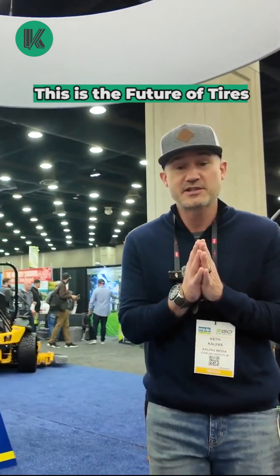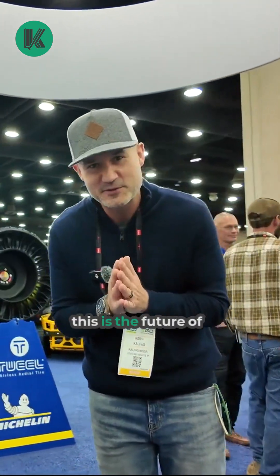I'm here with Tony Marconi from Michelin Tire. I'm fired up because this is the future of tires. Can you give us a walk around and show us?